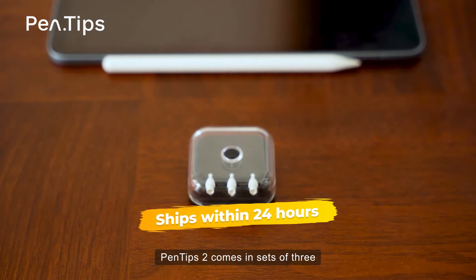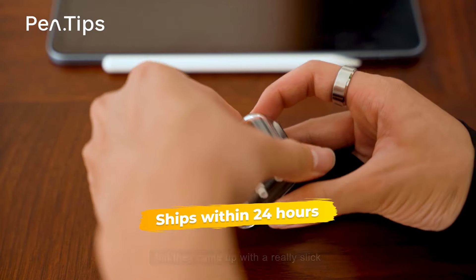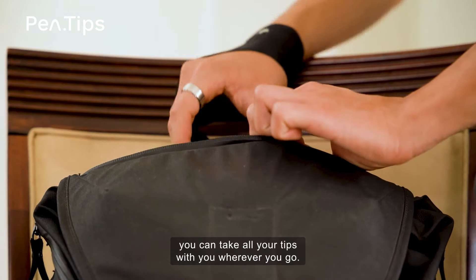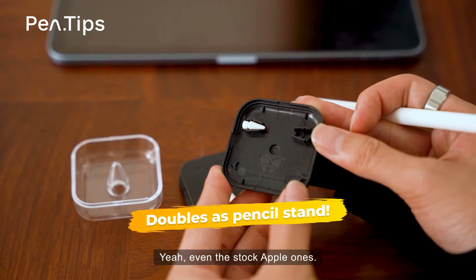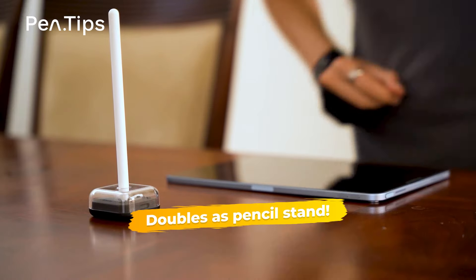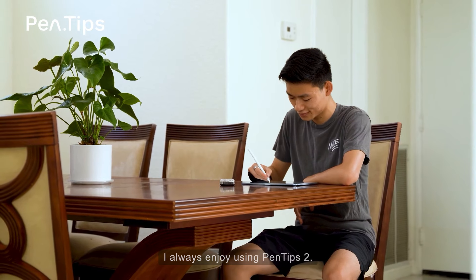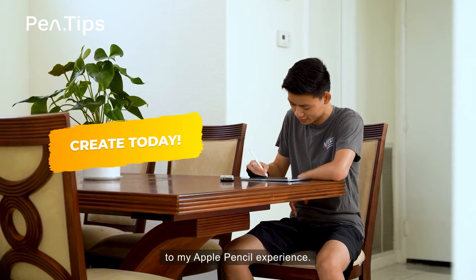Pentips 2 comes in sets of 3 and your choice of white or black. Not only that, but they came up with a really slick storage solution for them. With the included 3-part case, you can take all your tips with you wherever you go — even the stock Apple ones. Plus, it doubles as a pencil stand. Whether I'm taking notes for class or just at home drawing for fun, I always enjoy using Pentips 2. Pentips 2 is the best thing to ever happen to my Apple Pencil experience.